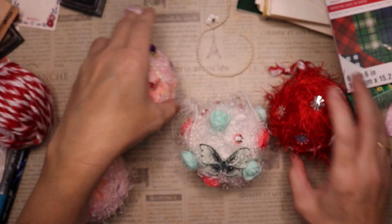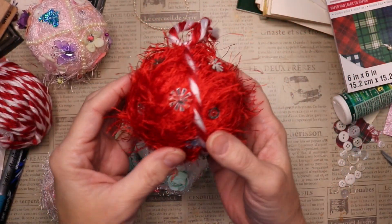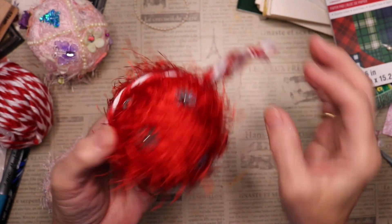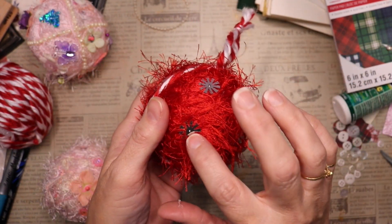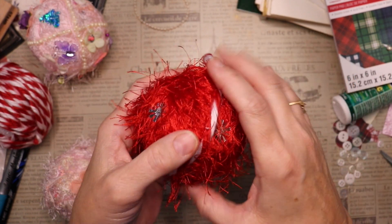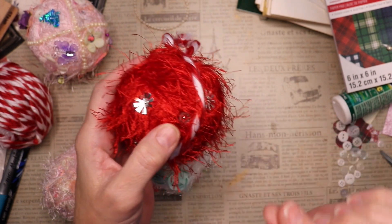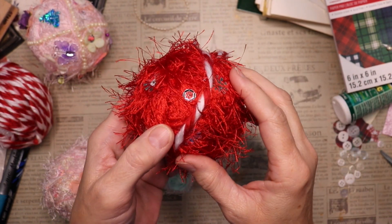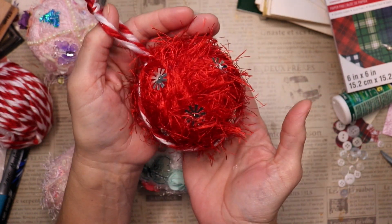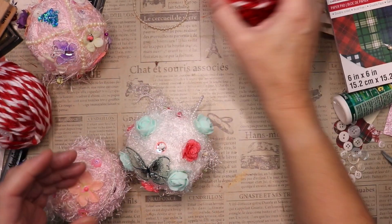This one is made out of red eyelash trim, and you can see I used some red and white yarn. I also used some big sequins that kind of look like snowflakes, and then some smaller silver ones with a red sequin on top, held in with little tiny head pins. I didn't think I was going to like this one, but I actually like it a lot — very simple to do.